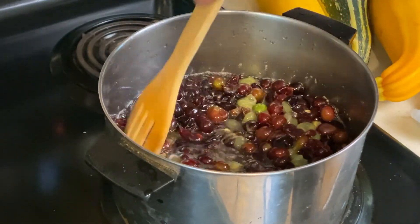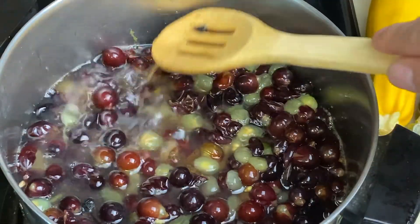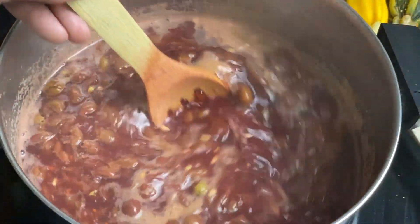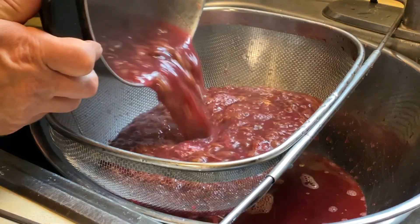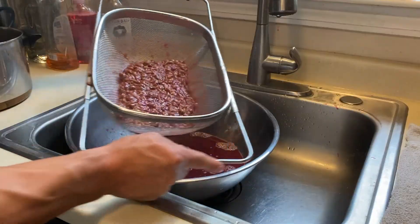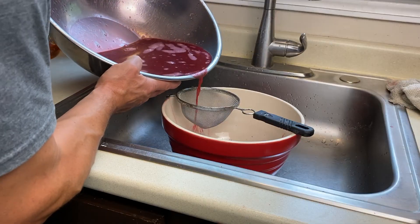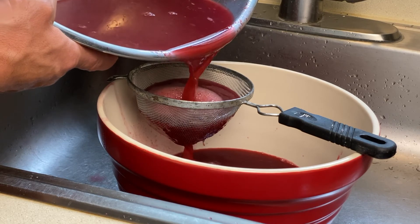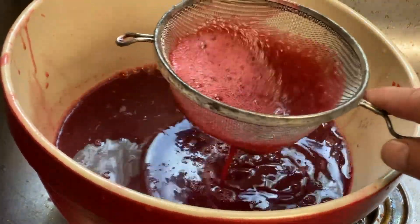Now it's time to bring this concoction to a simmer over medium heat, being careful not to scorch it. We keep stirring — this takes some time, but again this is fun to do and I had a good helper. It was fun to watch the colors start to come out. After 20 minutes of simmering, it was time to strain the juice, then run it through a sieve.